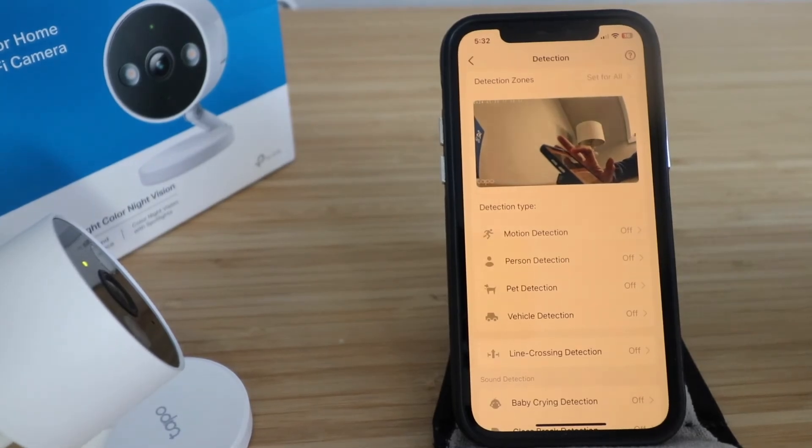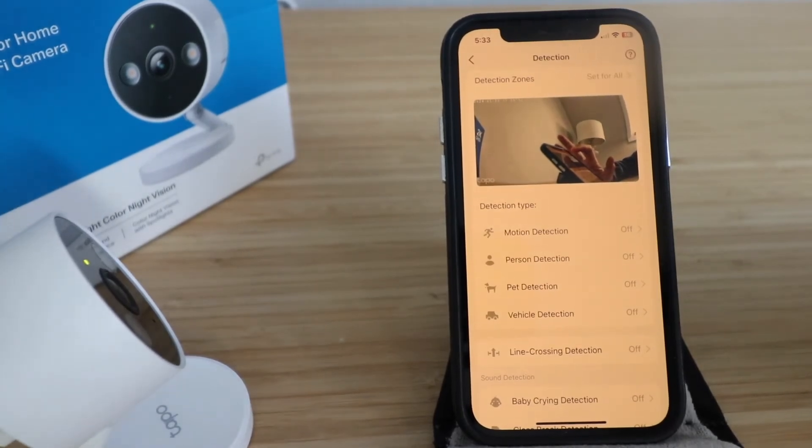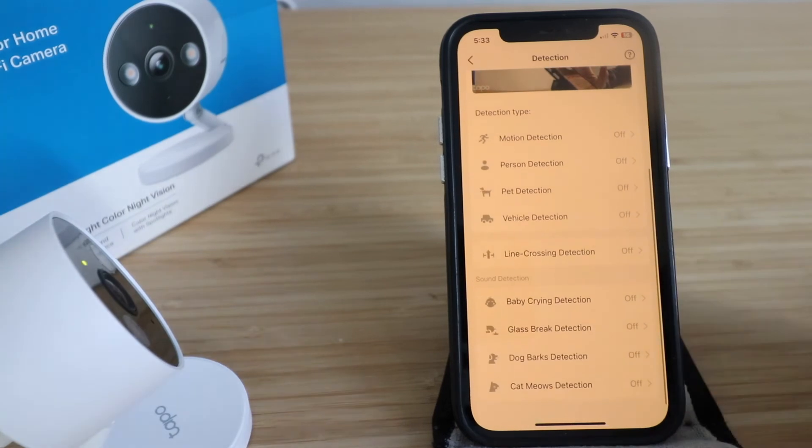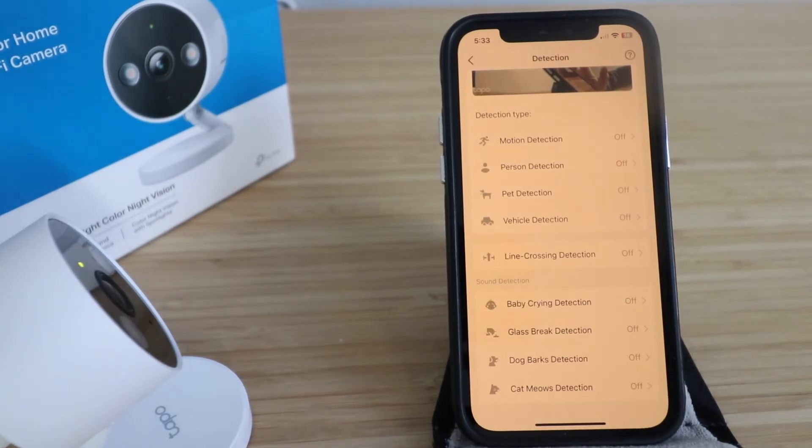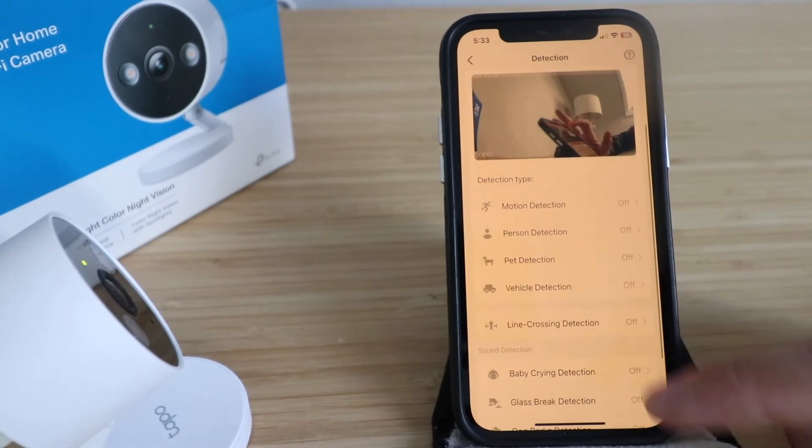Other available detection types include pet detection, vehicle detection, line crossing detection, baby crying detection, glass break detection, dog bark detection, and cat meow detection. Cat meow detection is a feature I've never seen before, but it's great for pet owners.